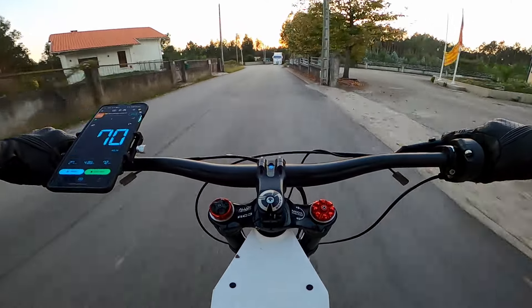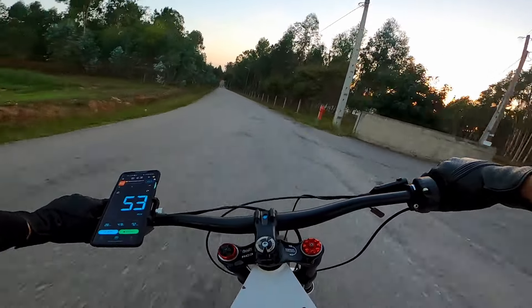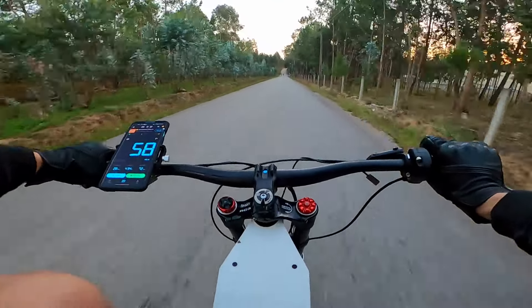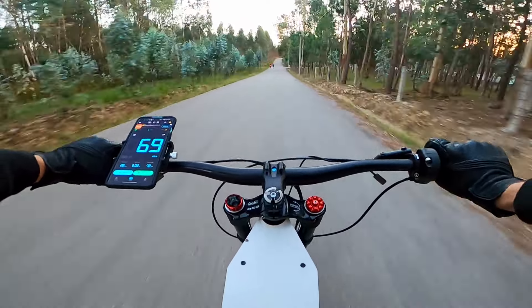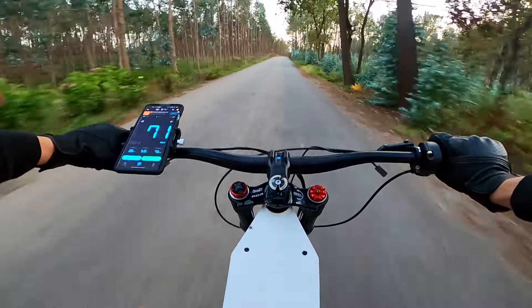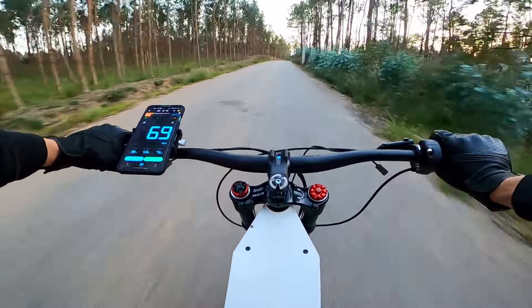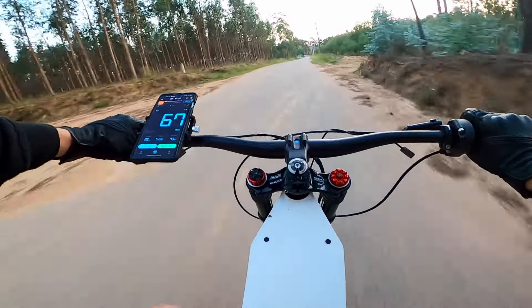I did this run after 10 kilometers of driving — the battery was below 50% — but we still managed to go up to 73 kilometers per hour. I expect that when I set up the flux weakening and the battery is at 100%, we'll be able to go above 80 kilometers per hour.